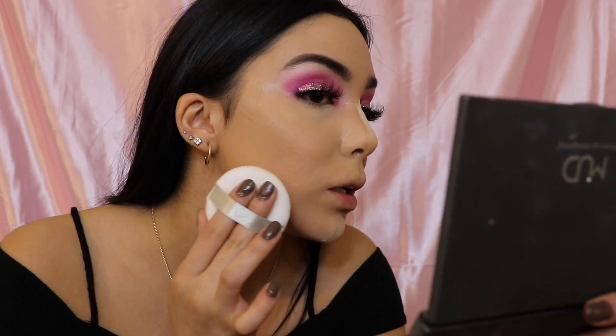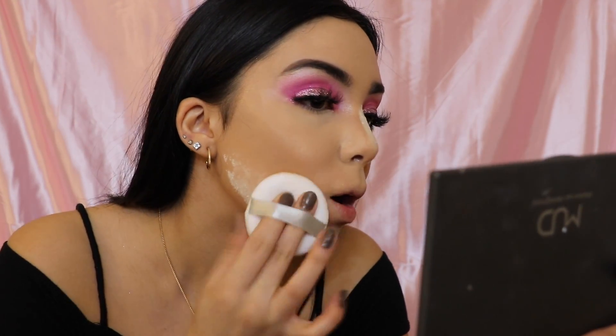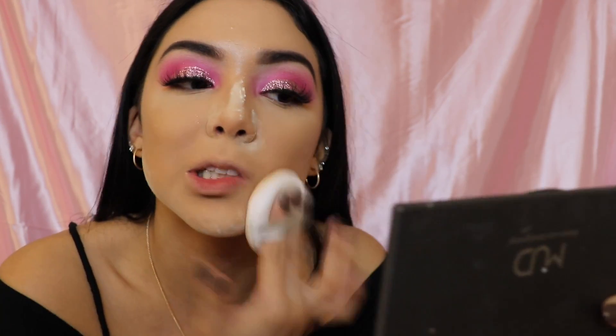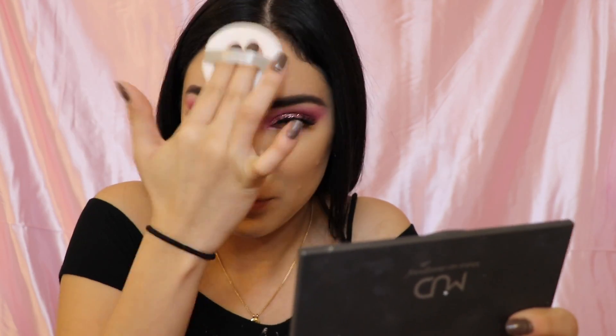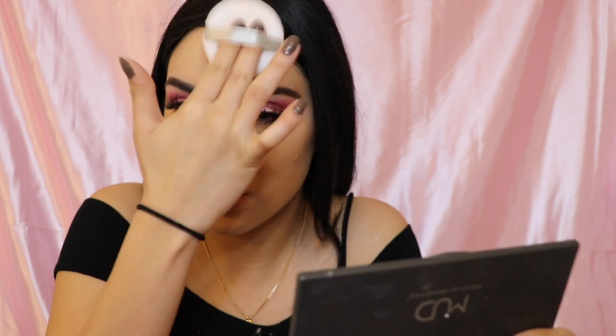I'm going to put some of that powder on the lid too. I'm using this like puffy applicator — I got it at Walmart for like two dollars. I have the Laura Mercier one but I lost it. I'm just pressing that in because it's Valentine's Day and you don't want to get makeup on your boyfriend's shirt — that's embarrassing and nasty. My boyfriend has complained about that, which happens, but it's needed.